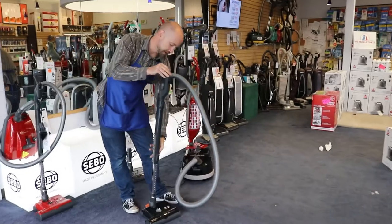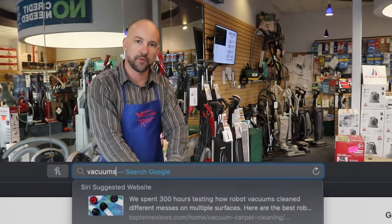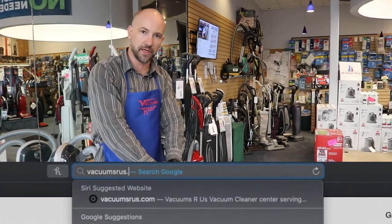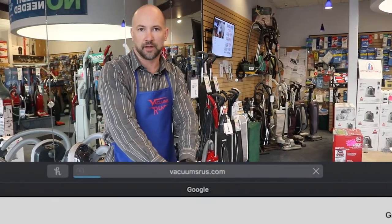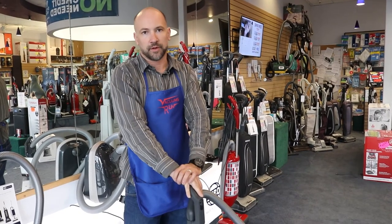So that was the SIBO D4. I'm Josh from Vacuums R Us in Arvada, Colorado. This is a product we have available in our store. You can also get it shipped if you'd like to buy it online at VacuumsRUs.com. We have free shipping on any order over a hundred dollars.